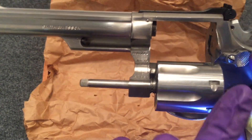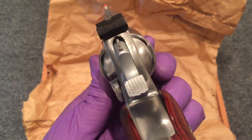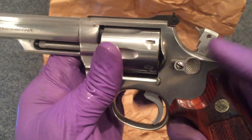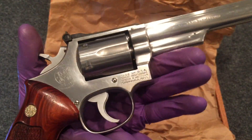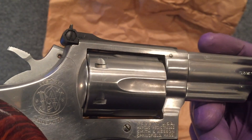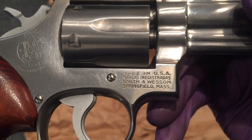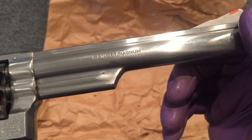The extractor rod is good — not bent. This gun has a really nice semi-target or combat hammer. Firing pin is in excellent shape. It has a standard serrated trigger on it. This gun is probably maybe 40 years old, but it doesn't appear that the side plate has ever been taken off. All of the screws look in pretty good shape — they're not buggered up. This is a pin barrel, recessed cylinder model — a dash one.